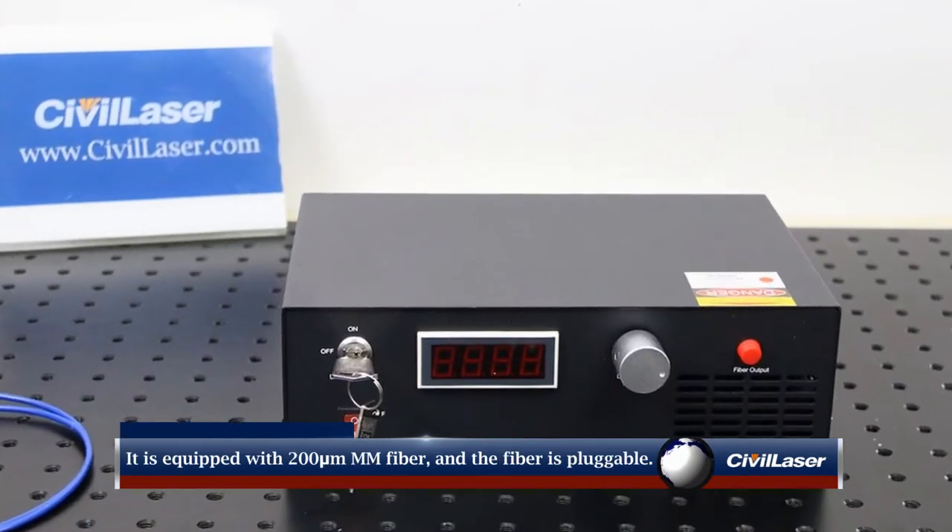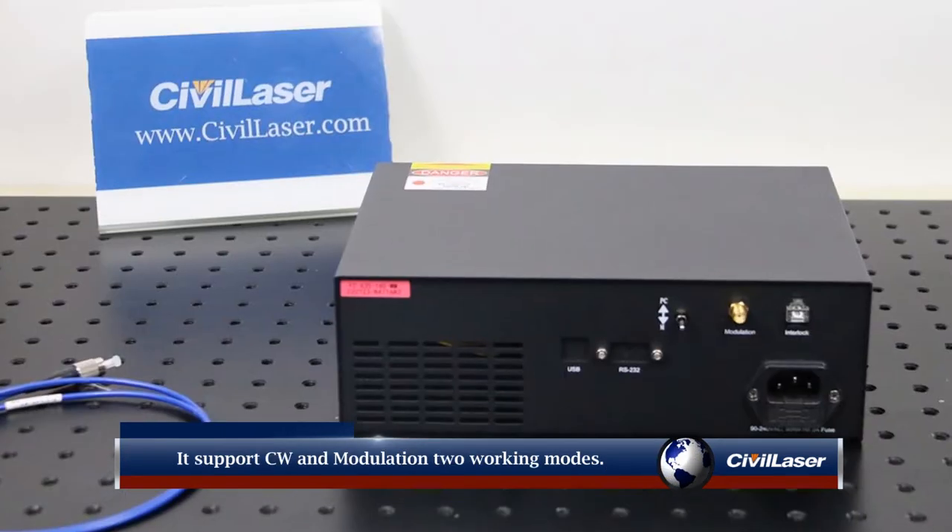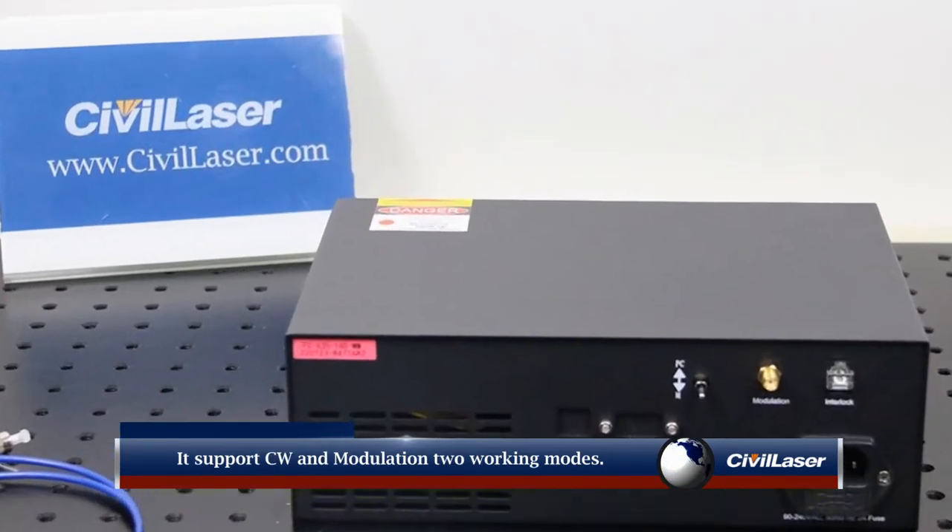It is equipped with a 200 micron multimode fiber, and the fiber is pluggable. It supports CW and modulation two working modes.